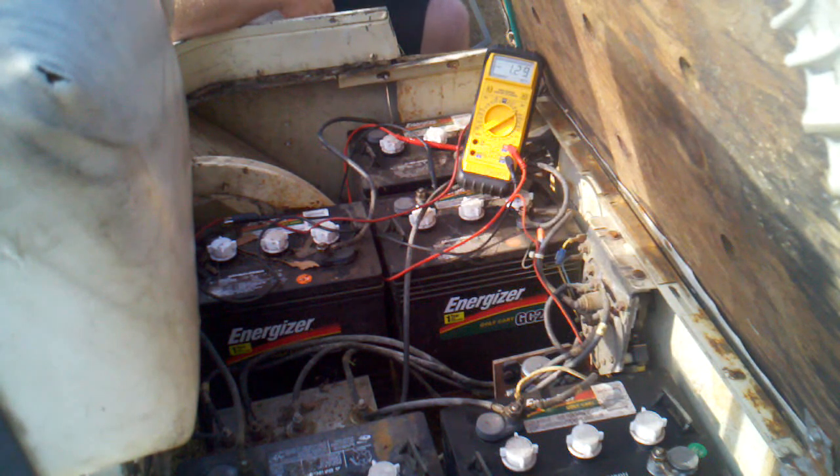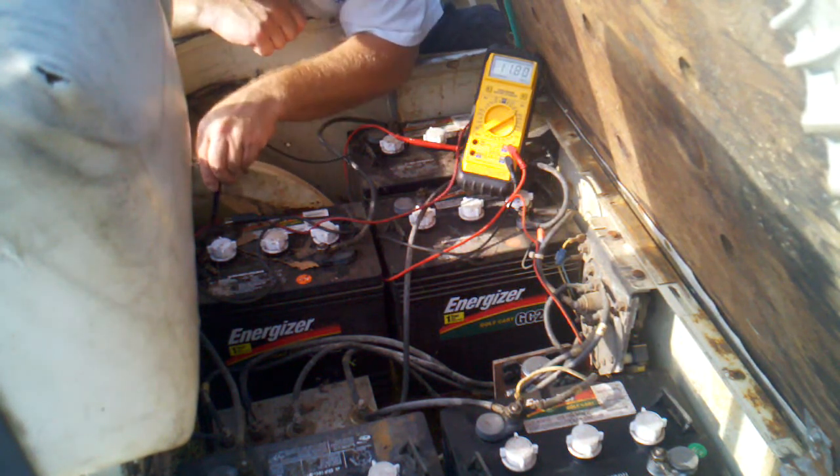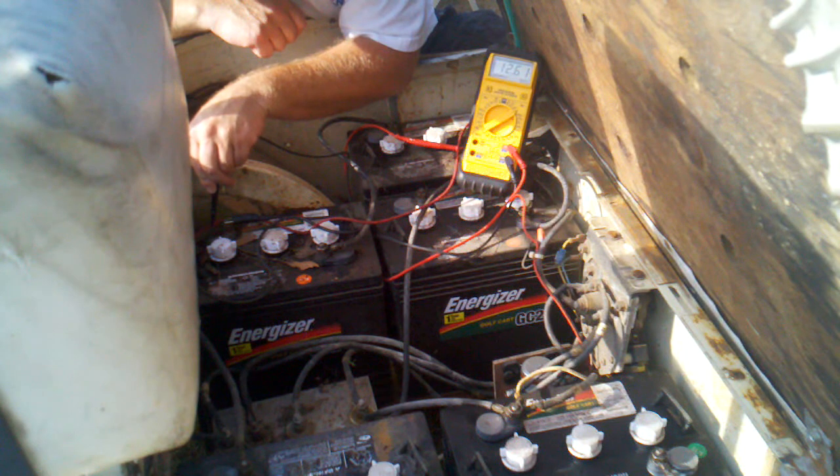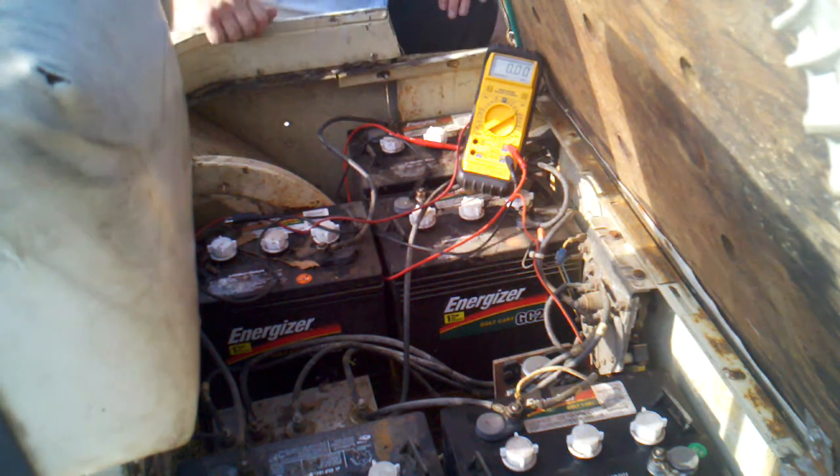You can buy solar panels for the top of these golf carts, but you're well over a thousand bucks. You can build one for a couple hundred, or less than a hundred if you're really thrifty. Anyway, this is a test I've been wanting to do — these batteries are a little low so I'll go ahead and get them pumped up. Thanks for watching.